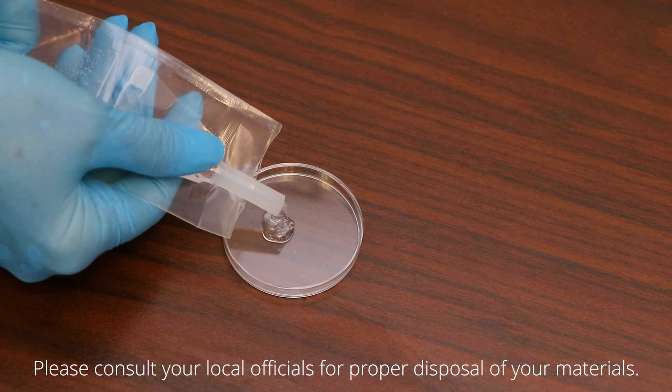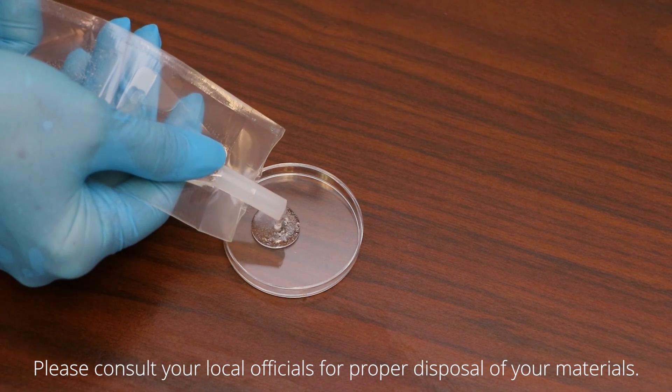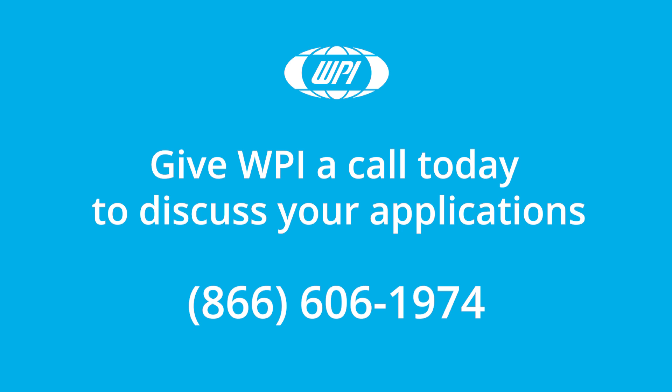Please consult your local officials for proper disposal of your materials. If you have any questions, just give us a call. Thank you.